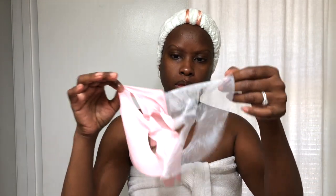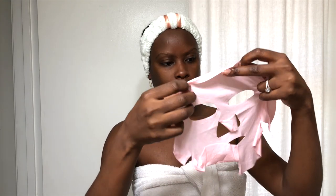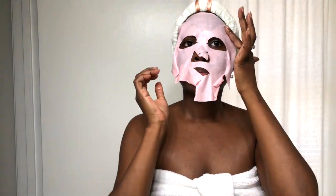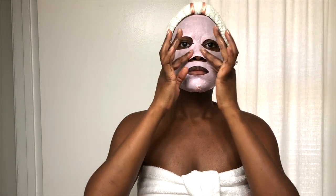Today I'm going to use it with a sheet mask. This is the Pink Milk Mask by Duft & Doft. It's hydrating and softening. The essence contains milk extract, which brightens dull skin and gives it a healthy glow, while also moisturizing the skin. First, you remove and discard the mesh, then apply the mask.